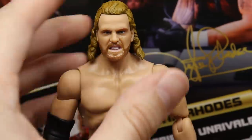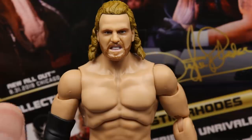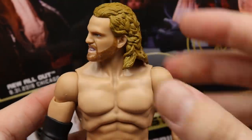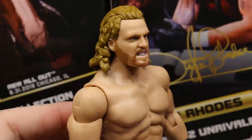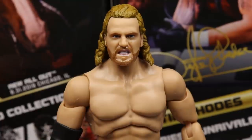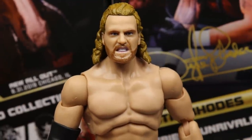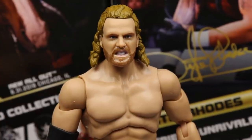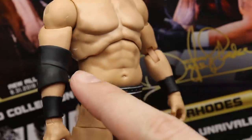Getting into Adam Hangman Page himself: starting off with the head sculpt, I like it. The likeness is totally there. The hair could be a little darker — it's a bit too blonde; a dark wash would look better. But I like the facial hair and the grimacing expression. Going into the torso mold, I felt like Hangman Page is supposed to be like six-three but apparently he's six foot even, which kind of blows my mind.